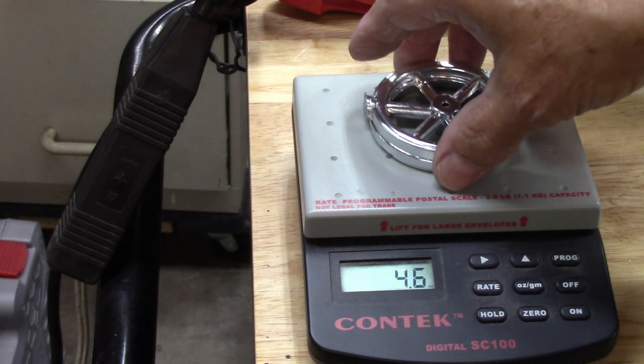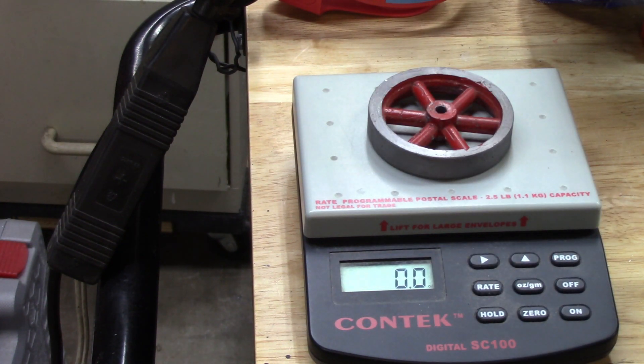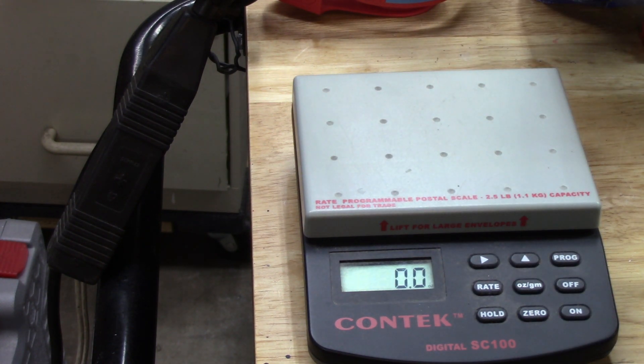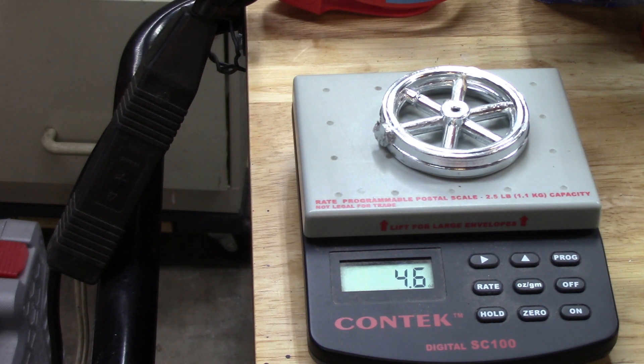Four point six ounces for the ZAMAC flywheel, and it's not trimmed or machined yet. The lead one has been trimmed and machined — six point four ounces. So the lead flywheel is about fifty percent heavier, although I bet money the ZAMAC one is plenty heavy enough. Let me fool around with it and we'll see if it's machinable.